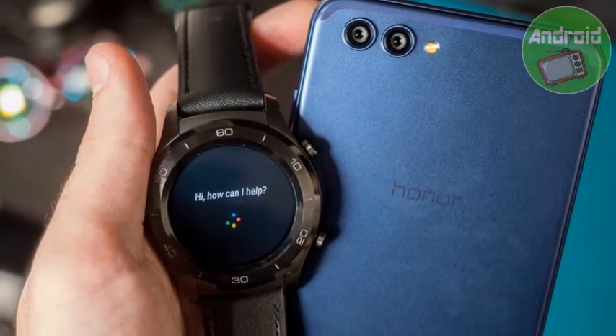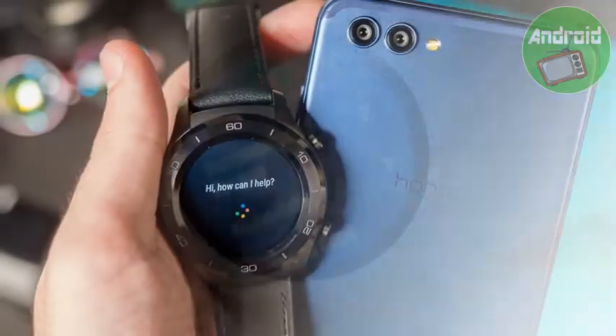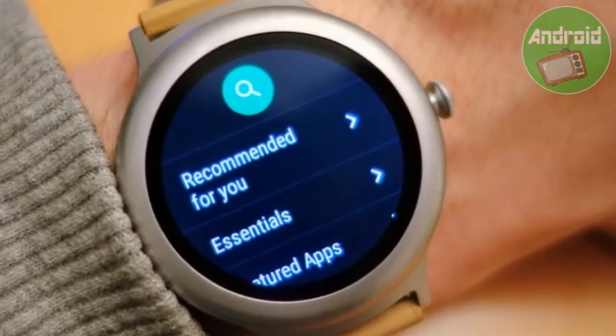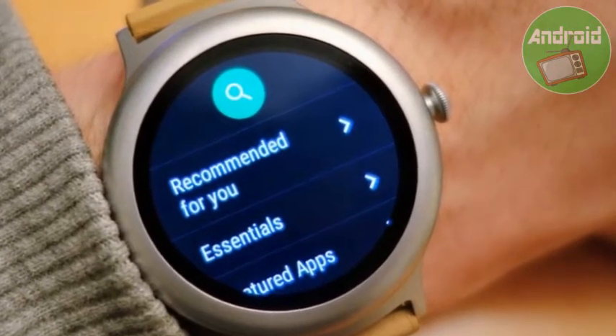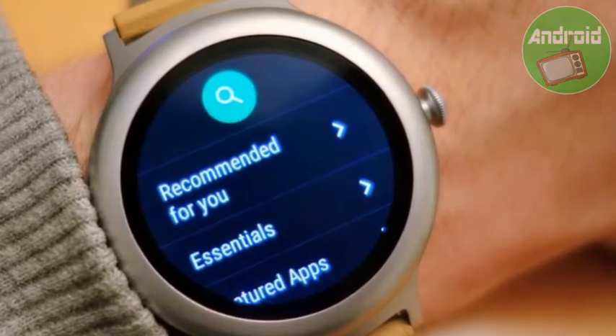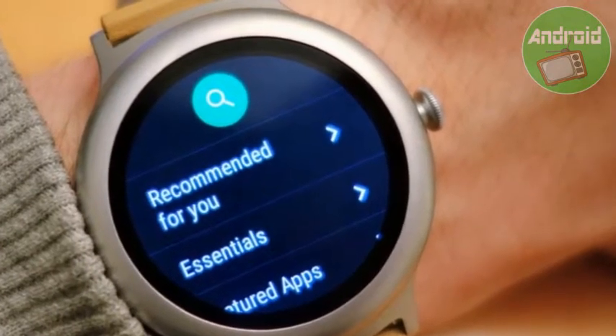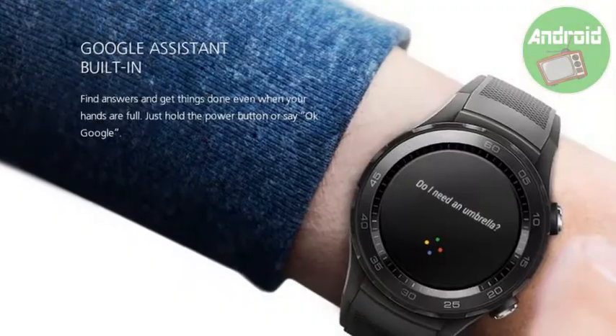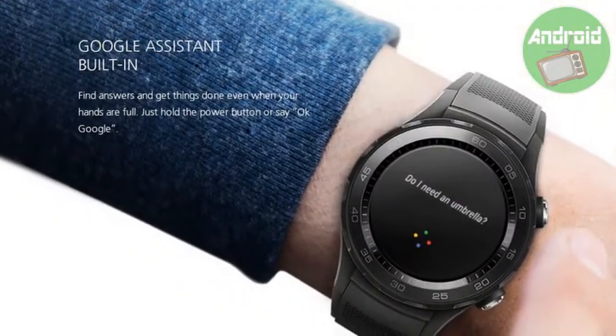Google Assistant at your wrist is one of Android Wear's best features. From a design and performance perspective, the Huawei Watch 2 and Huawei Watch 2 Classic are both compelling smartwatches in an increasingly dwindling market. Each runs Android Wear 2.0, offering a variety of useful features including Google's powerful Assistant AI.